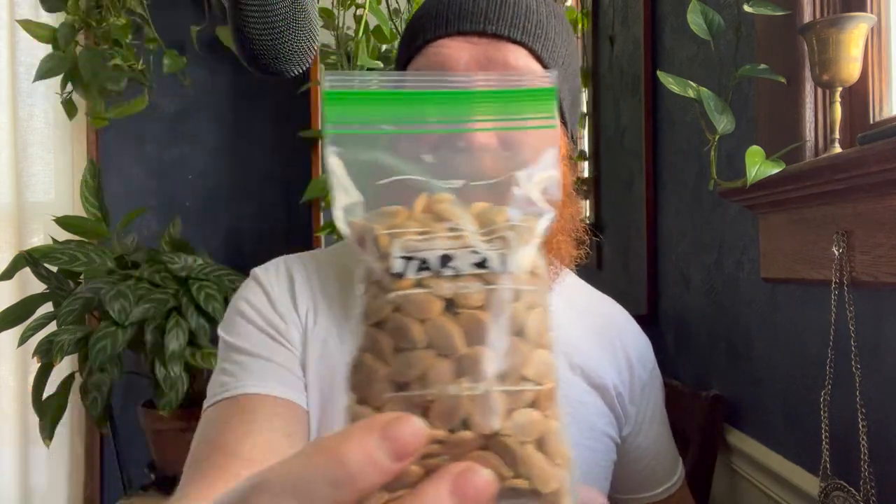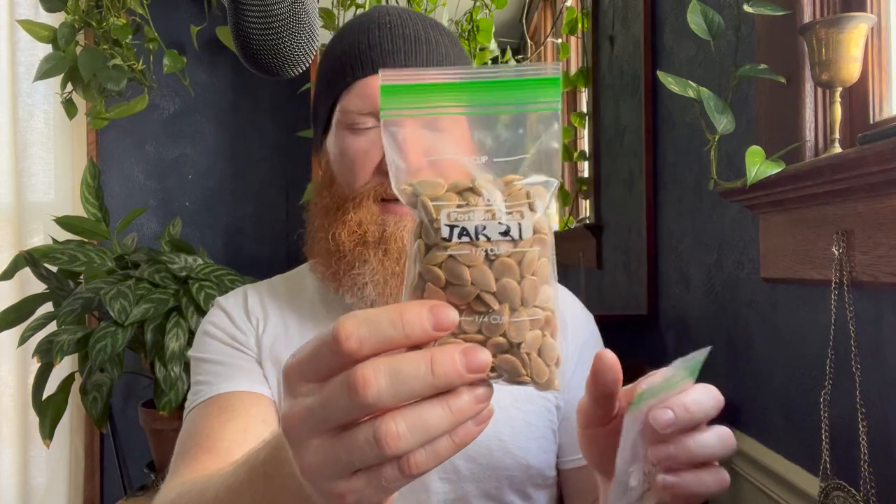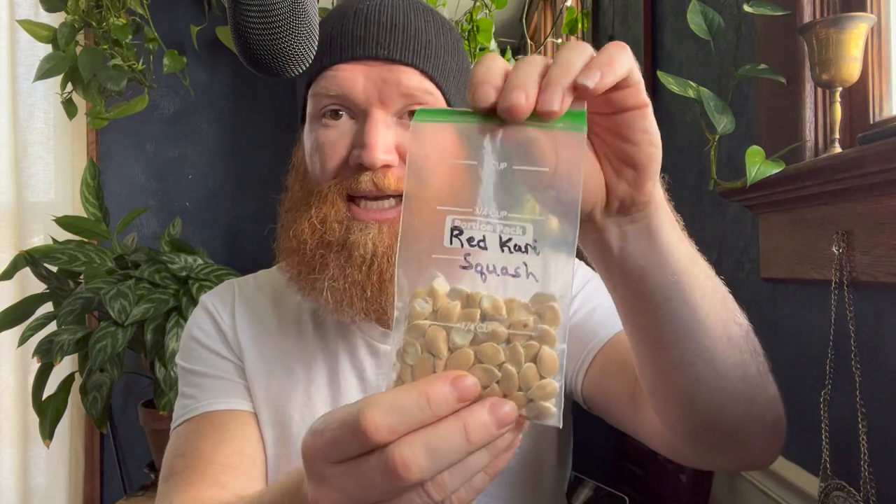Squash is the food security person's best friend because they store for a year with the right varieties. The Tahitian melon squash is number one — it can grow 30 feet long, each vine producing 50 to 100 pounds of food, storing a year in the basement without refrigeration. The Jar of Ale also has a year-long storage time, though it's very big and must be used all at once. An honorable mention is the Red Curie squash, a Japanese variety with tender, sweet flesh, though it only stores three or four months.